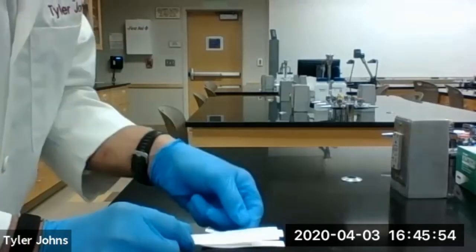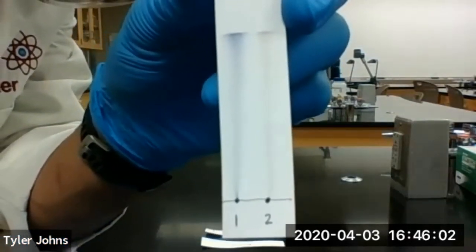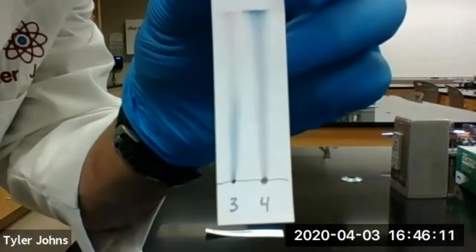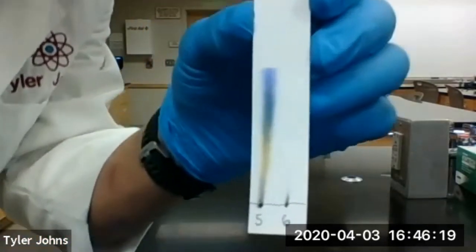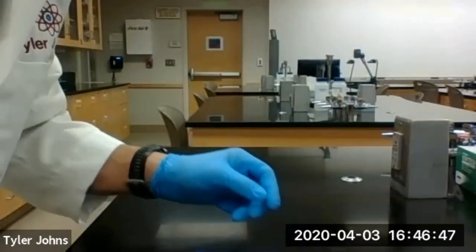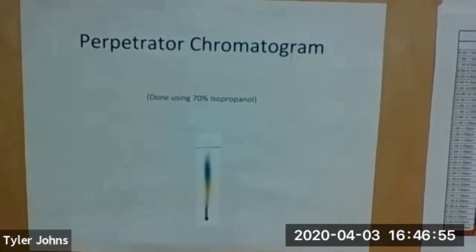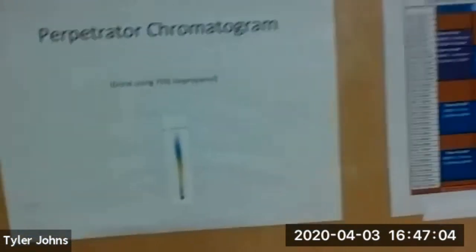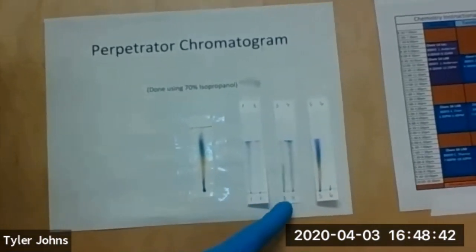Our chromatography paper has dried. Here's our chromatograph of ink pens number one and two. Here's our chromatograph of ink pens number three and four. Here's our chromatograph of ink pens number five and six. Here's our perpetrator's chromatogram. Now we need to match one of our suspects' chromatograms to the perpetrator's chromatogram.